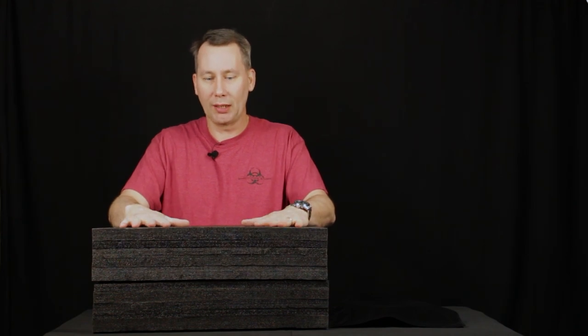Hi folks, it's William Everhart with Quarantine Studio, here once again in the studio. Today I have with me a big black box — we've actually been waiting on this for quite some time. It is a rather large foam box.